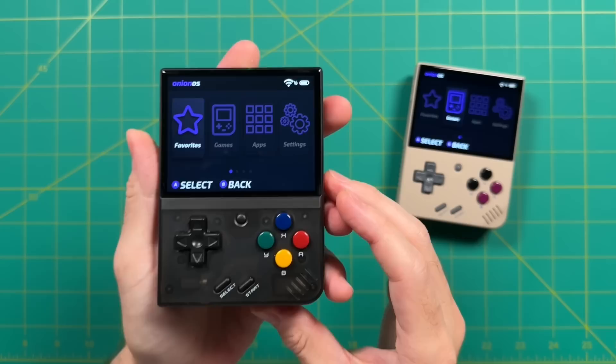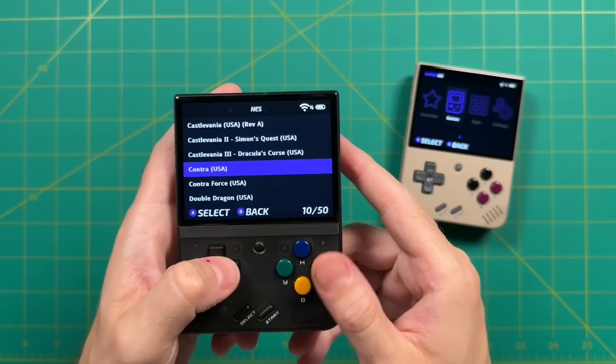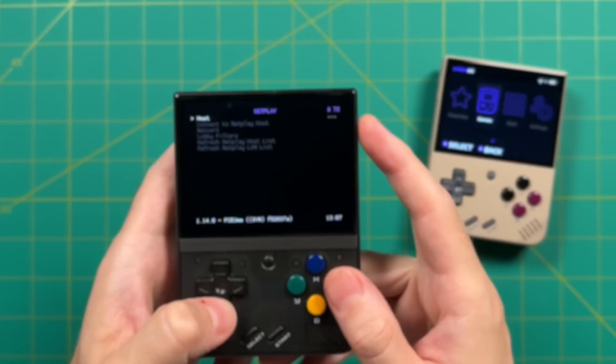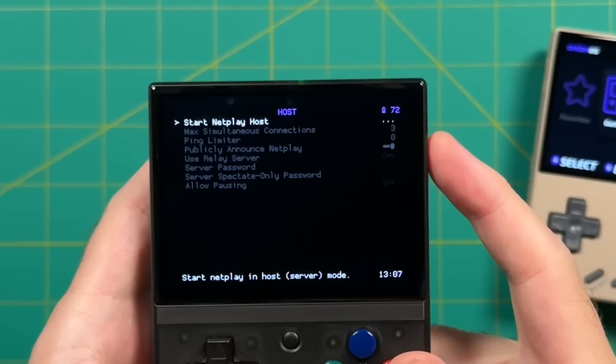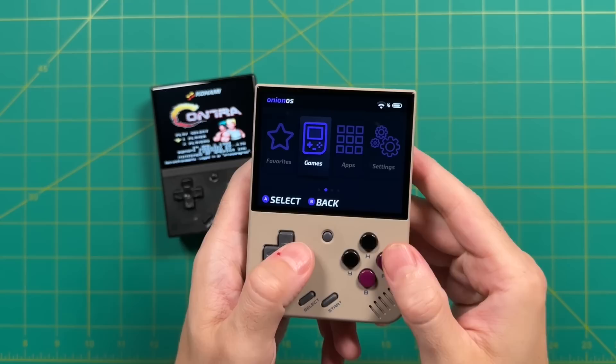I already have the exact same ROMs on all four units. Let's go into the NES section and pick a multiplayer game — we're going to start with Contra. When playing multiplayer, one device functions as the host. After booting up a game, press the menu and select button to bring up the RetroArch quick menu, then press B to back out to the main menu, and go into the Netplay section. The first option is to host, and after selecting Start Netplay Host, it'll restart the game and give you an indication that you've joined as player one and are waiting for a client device.